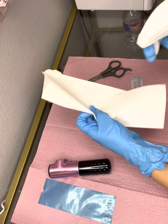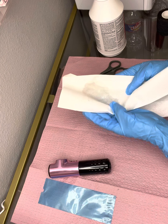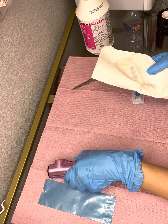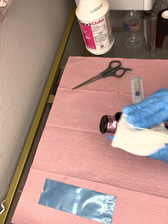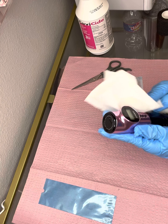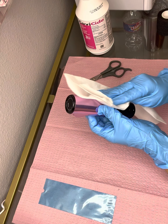Hi guys, so today I wanted to show you how I prep my machine. I have an eyeliner appointment coming in in 30 minutes and this is what I start with. I start with Cavicide — it's a medical grade disinfectant — and I wipe down my machine. I don't like to spray this directly on the machine because you wouldn't want it to get in and mess up anything.